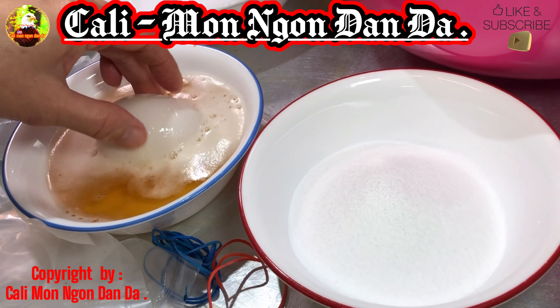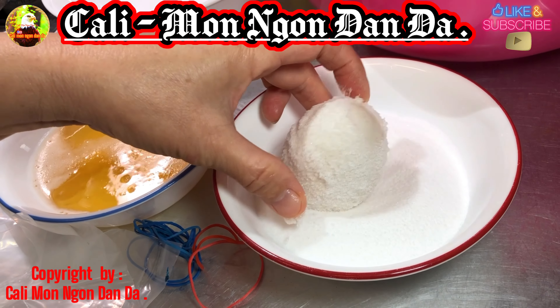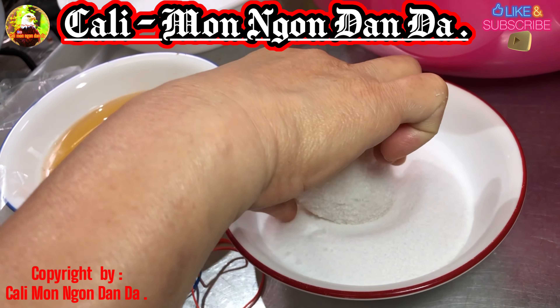Bây giờ các bạn lấy cái hột vịt đó, các bạn nhúng vô bia, rồi các bạn nhúng vô muối. Các bạn làm cách này là ăn chứa hột vịt muối là coi như hết ý luôn.